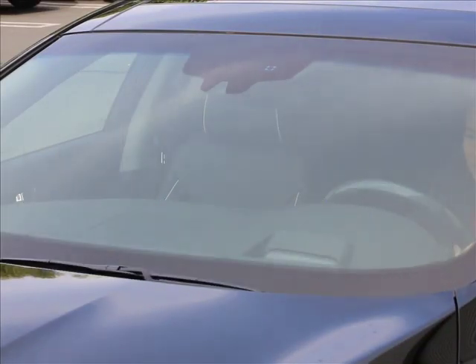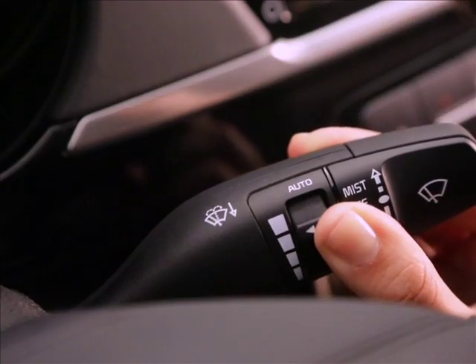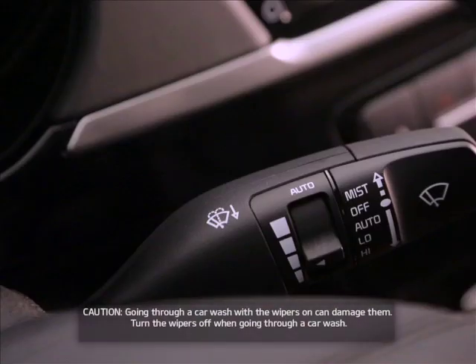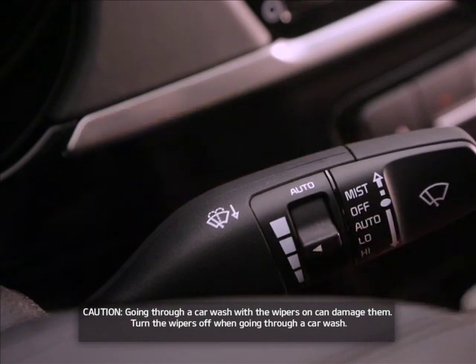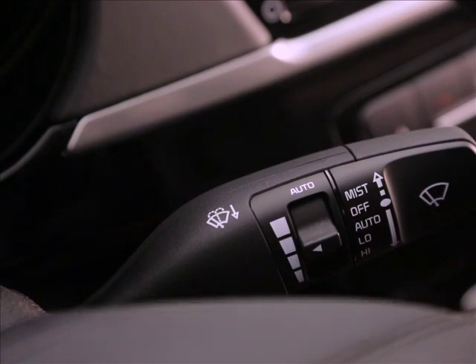To change the auto speed sensitivity to your preference, just rotate the sensitivity control switch to be more sensitive or less sensitive. Since different drivers have different setting preferences, we suggest you use the mid-range setting initially. For more wipes, select the higher settings. For fewer wipes, select the lower settings. The rain sensor will automatically control the frequency of the wipes according to the weather conditions.